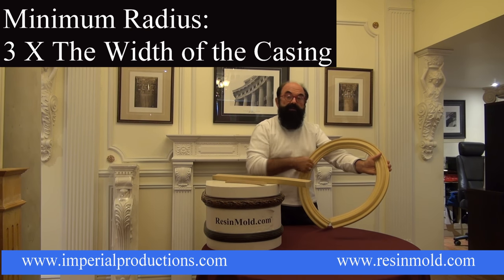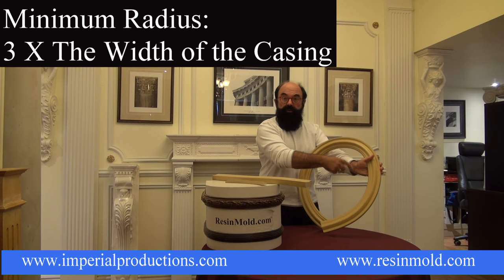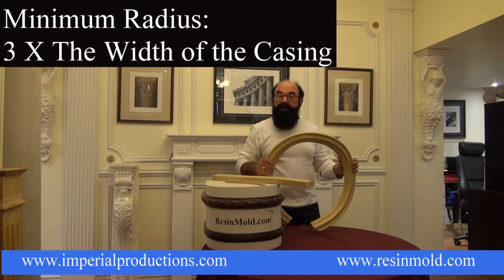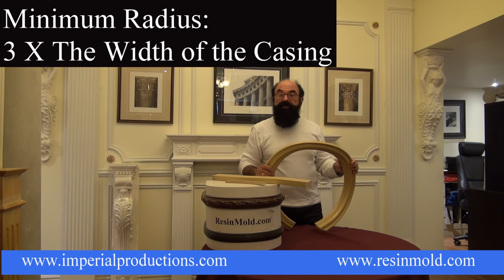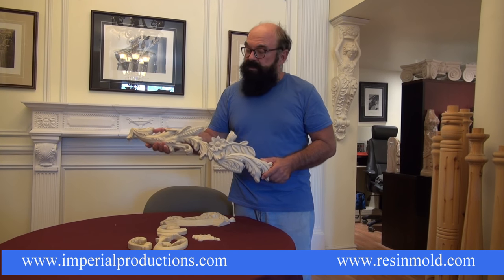What we require is the horizontal measurement, the rise in the middle, and the rise halfway — a quarter of the way through from the left or the right. This will fabricate the resin mold casing to exactly the radius of your arched window. This is a series of appliques which are made out of resin mold.